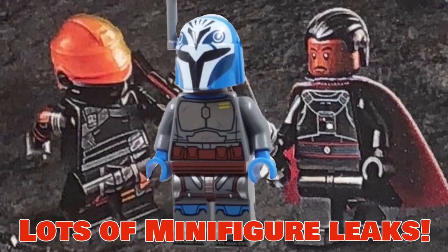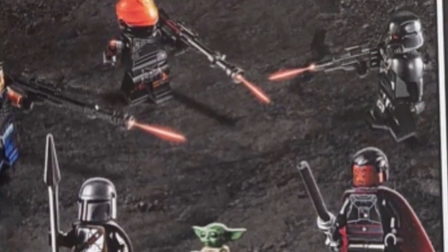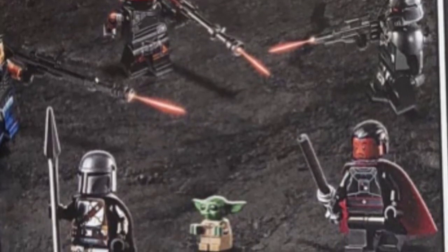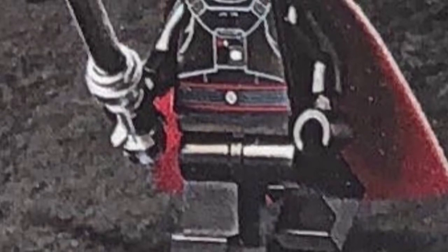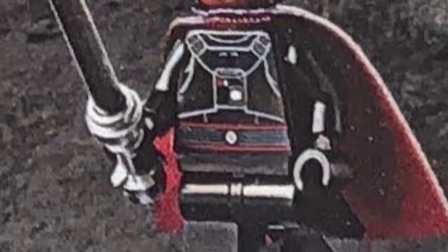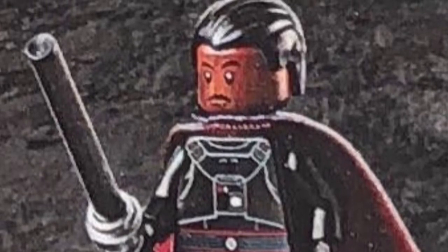We're going to get started with some of the new figures from Moff Gideon's Light Cruiser set. Of course there are the main ones that are just repeats, so we'll get into the new ones: Fennec, the Dark Trooper, and Moff Gideon. Starting off with Moff Gideon, he's probably the most disappointing — there's no leg printing, though there is a double-sided cape which is pretty cool. The face print looks kind of strange, there's no moustache unless that small part is the moustache, which would be a bit strange. The dark saber obviously isn't a new mold, so overall a bit disappointing. A dual-molded hairpiece in gray and black would work quite well, but hopefully we can see a better image of the face print soon and hopefully there is a double-sided expression.